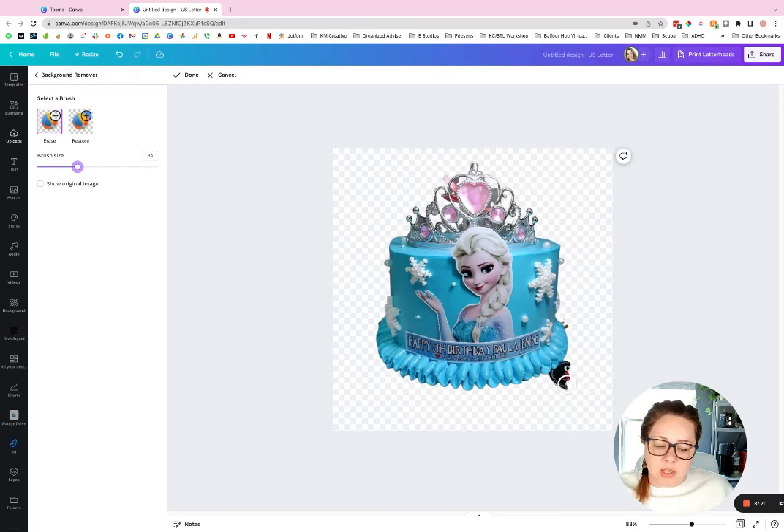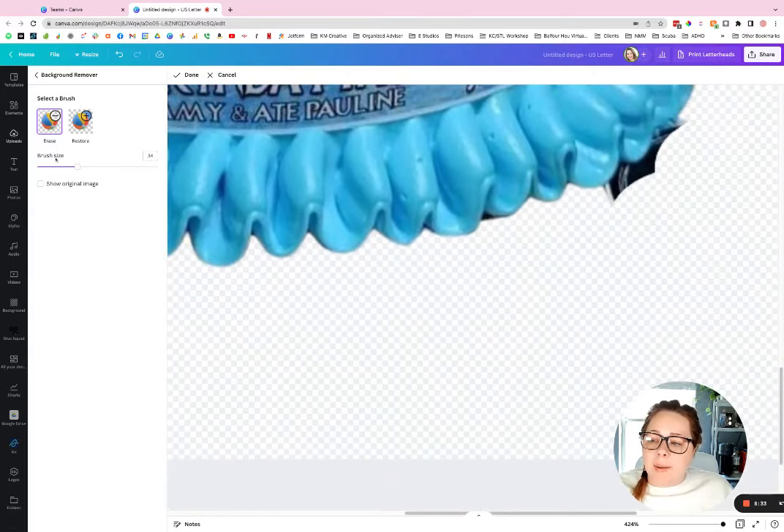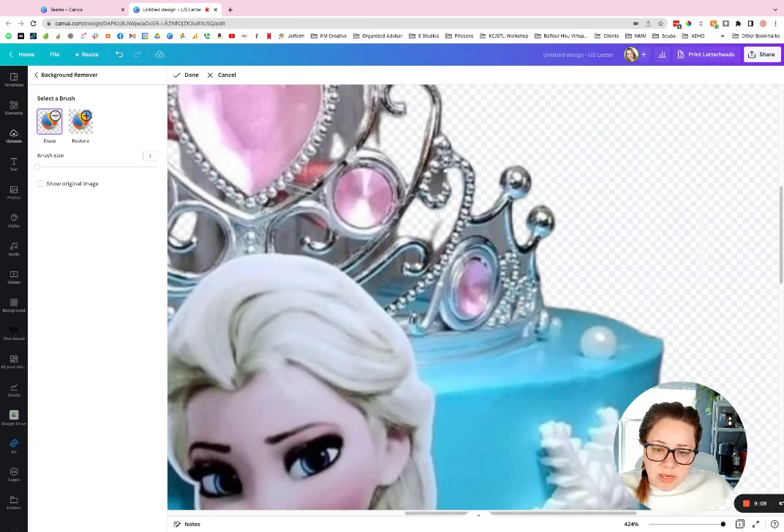It gives you the option to erase and restore to customize the cutout. Hit 'Erase' and you can edit the brush size to be bigger or smaller. Start with a pretty big brush to knock out larger sections, then zoom in really far — remember, if it's going in print it has to be good. Make the brush smaller and get really close up to clean out content you don't want. You can take your time here, just like you would in Photoshop, but 90% of photos won't need much cleanup.